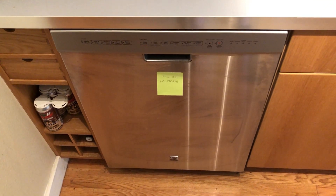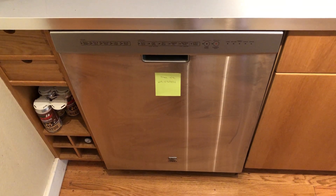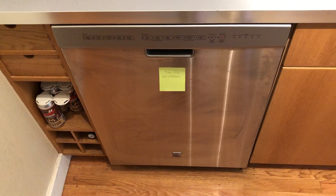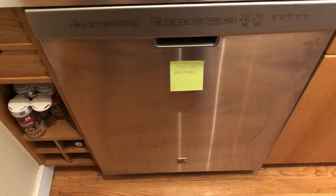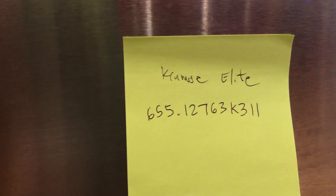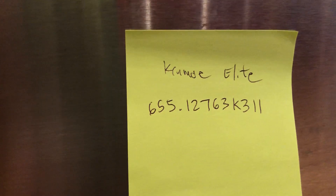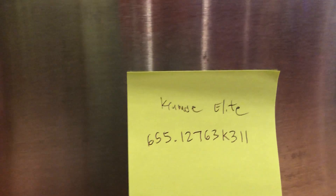I'm making this video so it will hopefully help someone with their dishwasher and save them some money. I have this Kenmore Elite dishwasher — it's old — and the model number is Kenmore Elite 655.12763K311.